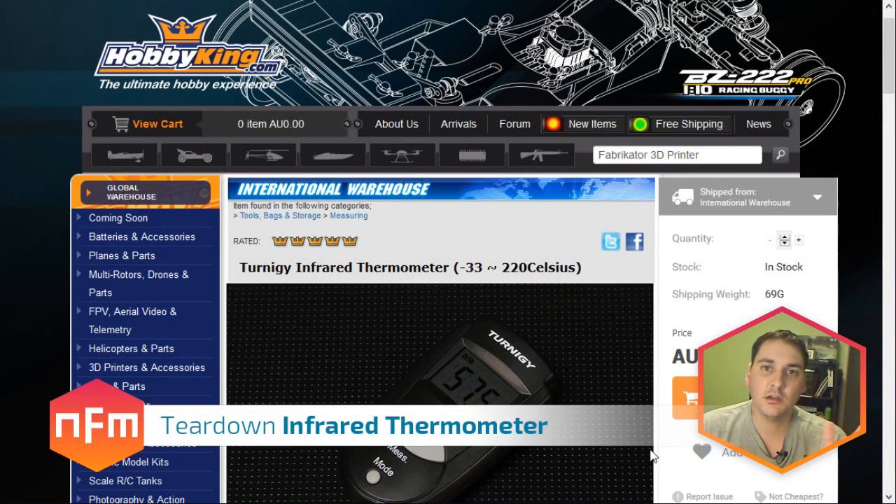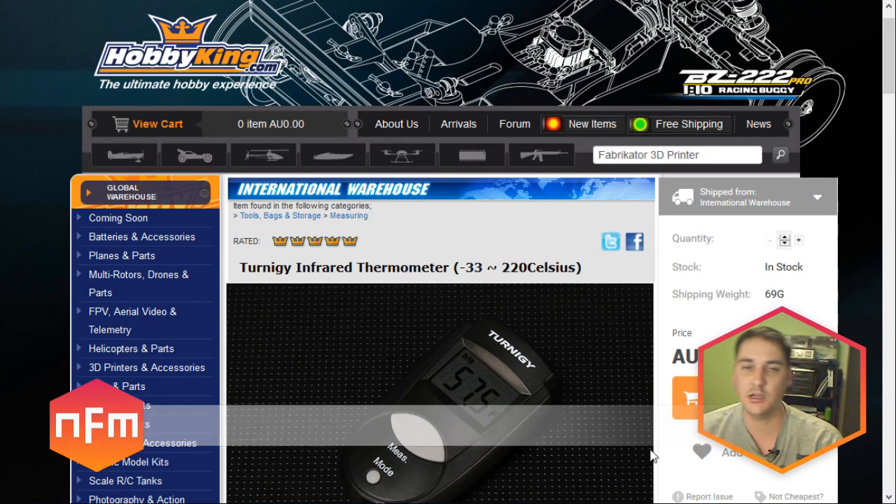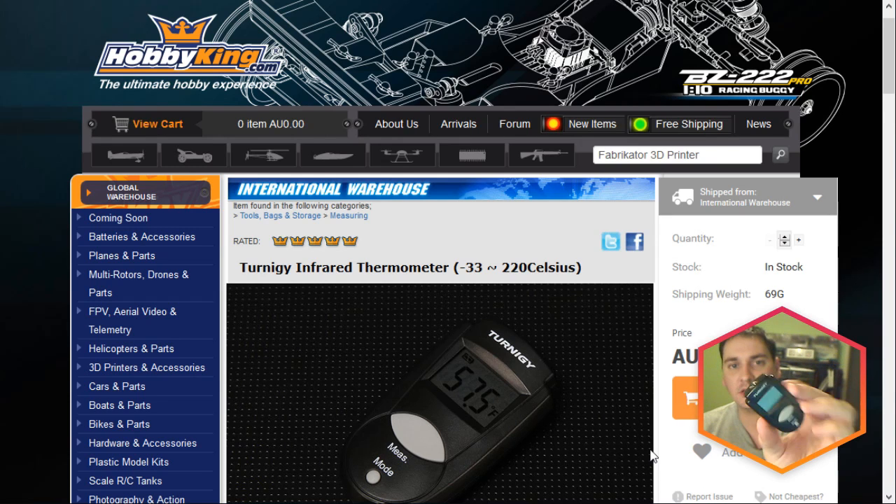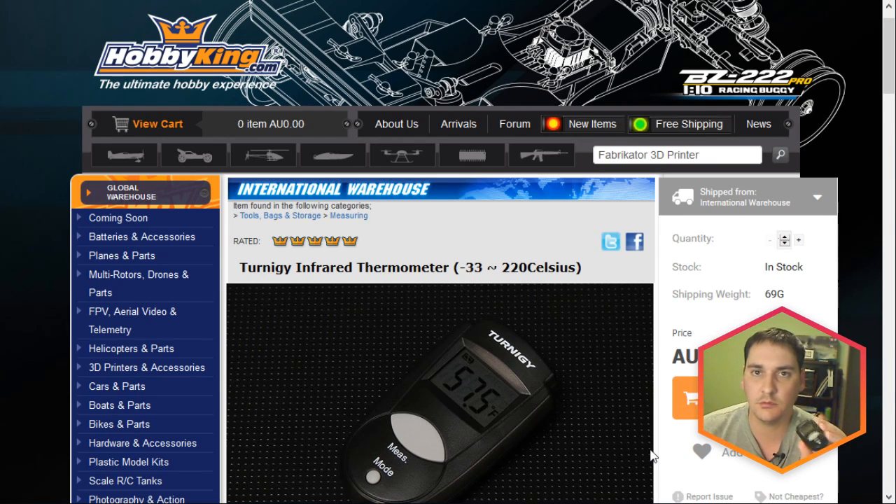Hey guys, just a quick video this evening. I wanted to show you a very cheap and compact tool, which you can see on the screen now. It's one of these little infrared thermometers. These are very compact and they're very useful when doing electrical design or troubleshooting issues, specifically thermal issues. They can be very handy to get in close and just measure the temperature of individual components, heat sinks and things like that. I wanted to show you where I got mine from, a few of the stats and the information about the device, and finally we'll do a teardown as well.